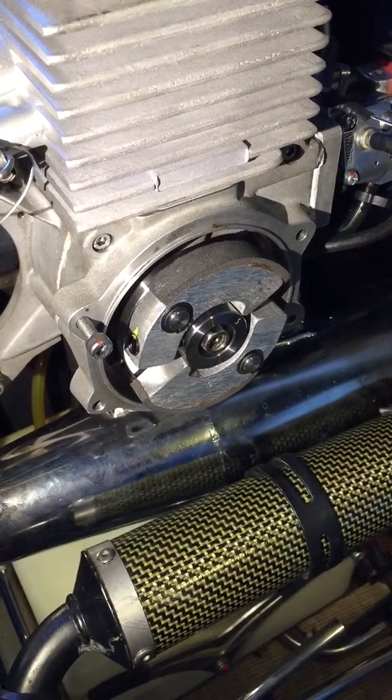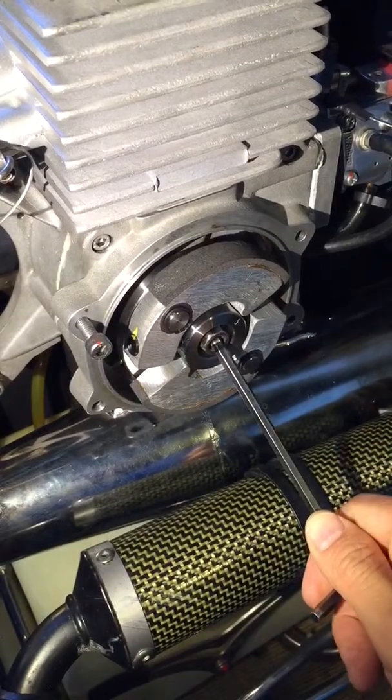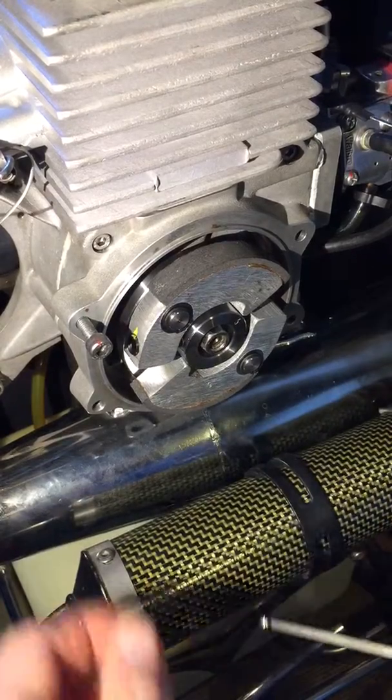This is a quick tutorial on how to torque up the clutch or how to undo the clutch main bolt on the Ross 125 — a quick and easy way to do it without putting strain on the main crank.